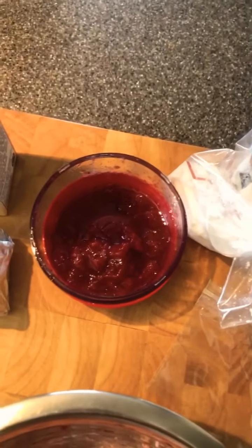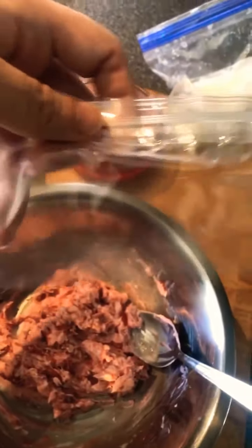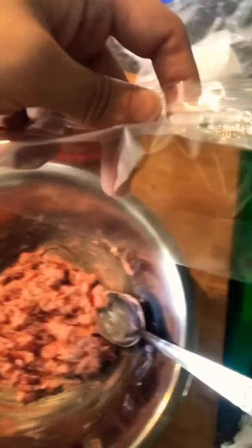All right, so first step: simply mix the strawberry jam with the goat cheese. I got it here in a bowl mixed very well, and we're going to put this in a plastic baggie so we can pipe it into the thick slices of bread.